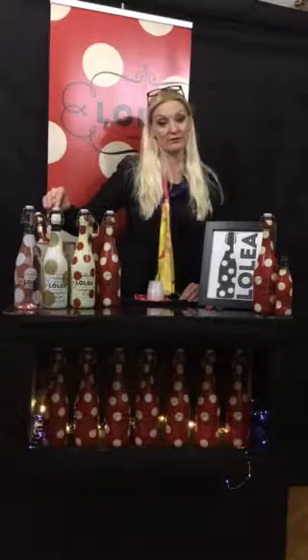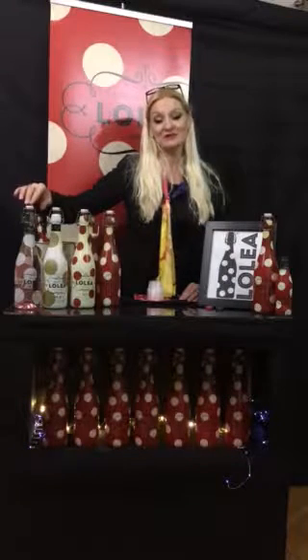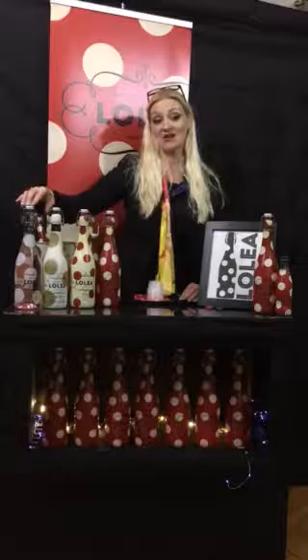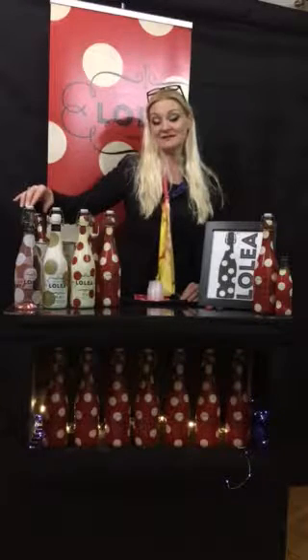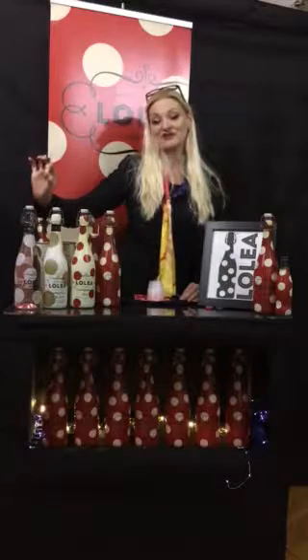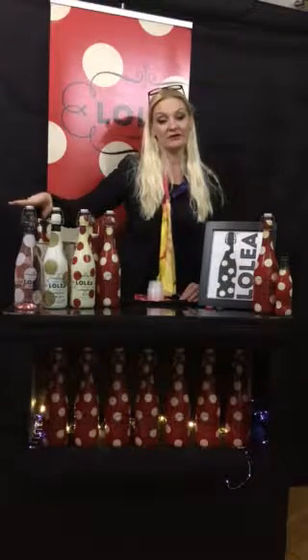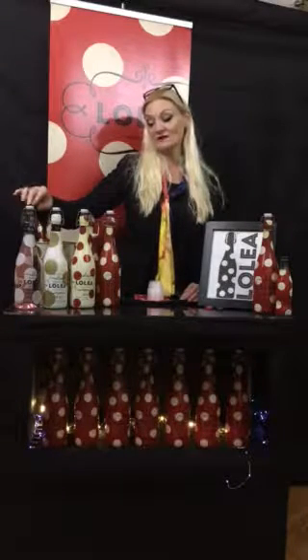This is eight percent alcohol on the number three. The number five is the newest product from Lolea Sangria. This is a Rosé — a Garnacha and Tempranillo base, which are traditional Spanish wines. It has hibiscus flower and ginger. Very delicate notes, very delicate flavor on this particular wine. Eight percent alcohol on this as well.